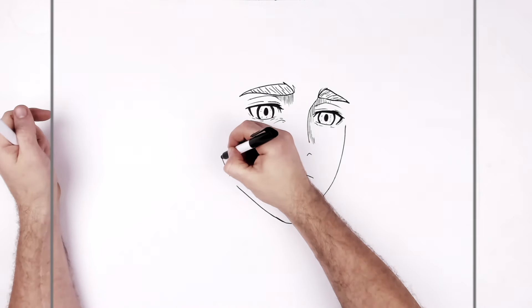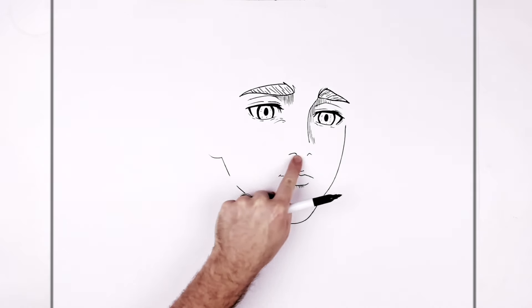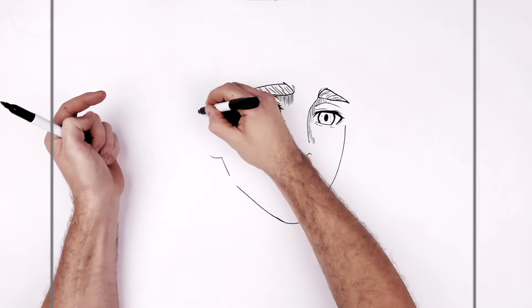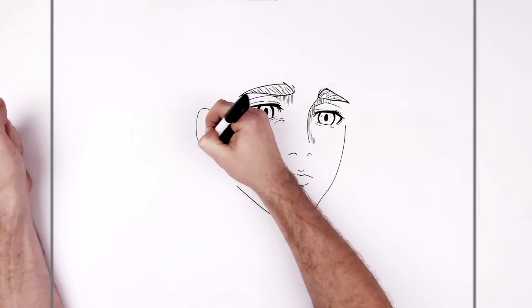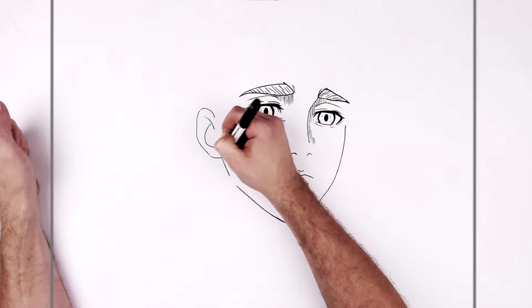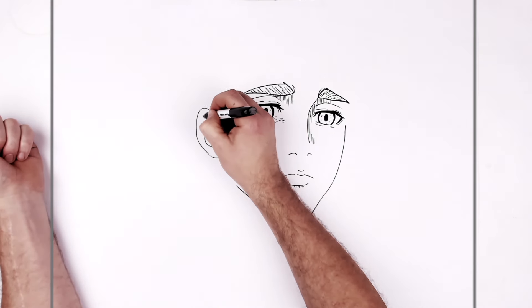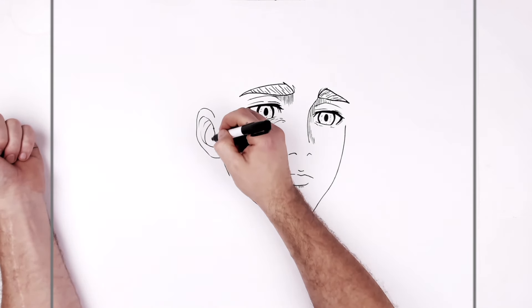His ear lobe is about in line with the nostrils, and the top of his ear curves around in line with his eye. You can add ear lines inside - the easiest way to get started is a letter J shape, and then add more detail. They do Attack on Titan hatching lines inside the ear as well.